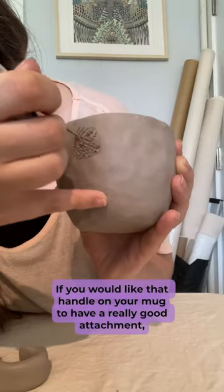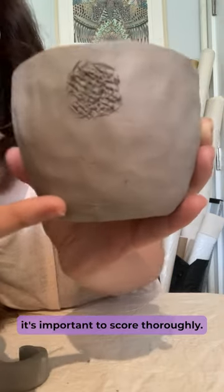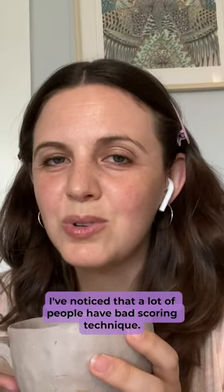If you would like that handle on your mug to have a really good attachment, it's important to score thoroughly. After eight years of teaching ceramics, I've noticed that a lot of people have bad scoring technique.